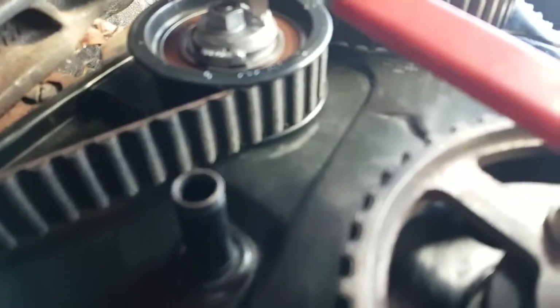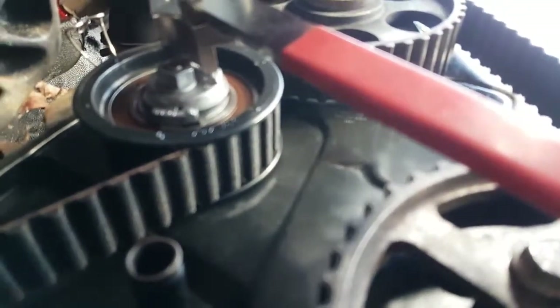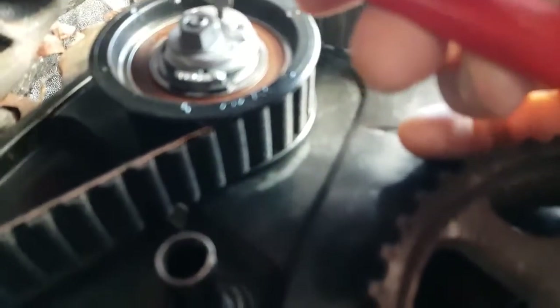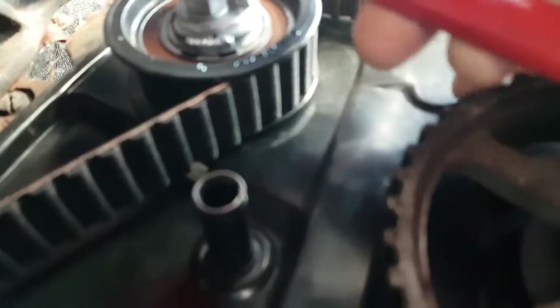You now need to tension the pulley and you need one of these special tools. The belt that goes in the pins - there's two pins there - and that's how you tension it. You need a 13mm to go on.